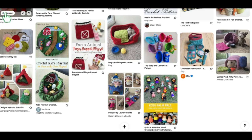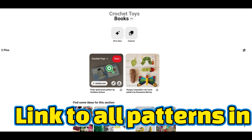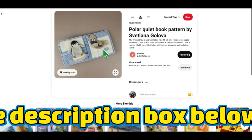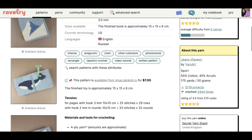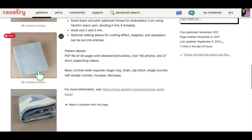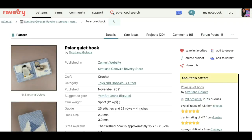That was all of the playsets. Our next section is quiet books — there are only two pins here. The first one is a Polar Animals quiet book with penguins, seals, and polar bears. This pattern is available on Ravelry in English and also in Russian. You just make the pages of the book and put it together. I love all the images — there's an arctic fox, a polar bear, a whale. I just love the Polar Quiet Book.